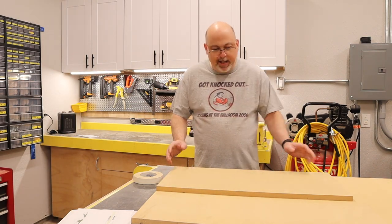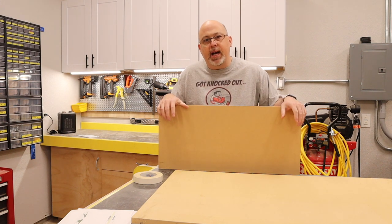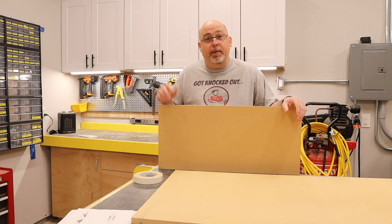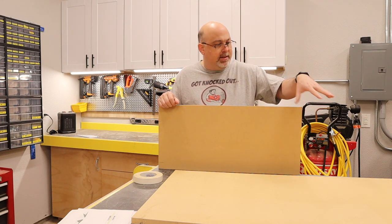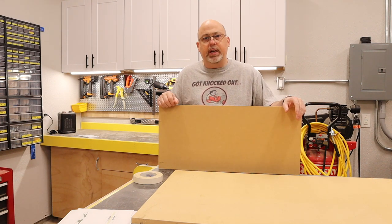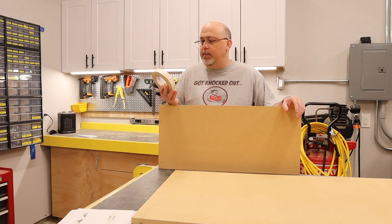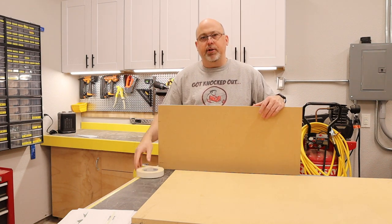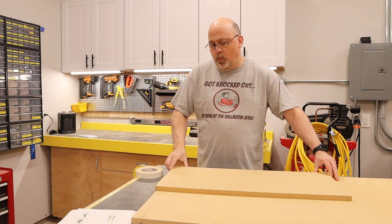So let's make this arcade. I'm going to start by taking a couple of scraps from a previous video — in fact, it was from a previous arcade video. It's a little more than a quarter of a sheet, which is about all you need. I'm going to start by using some double-sided tape and taping these two pieces of scrap together so that I can cut out the sides in one go.